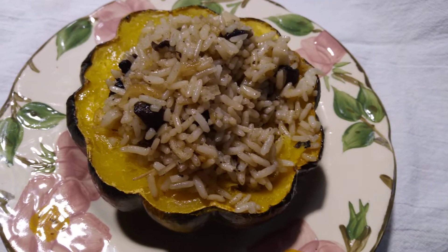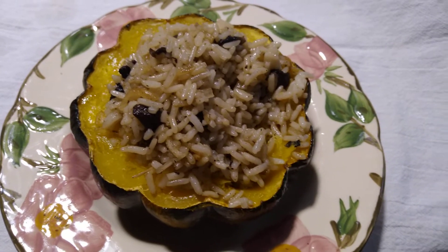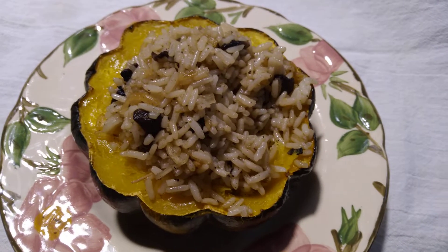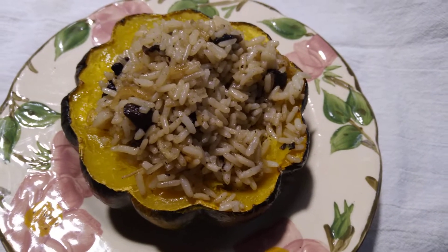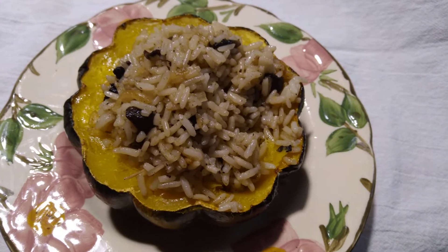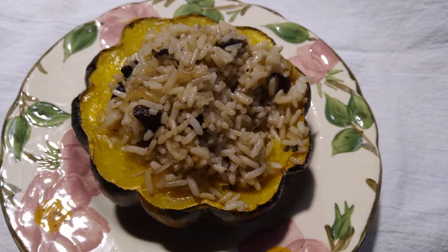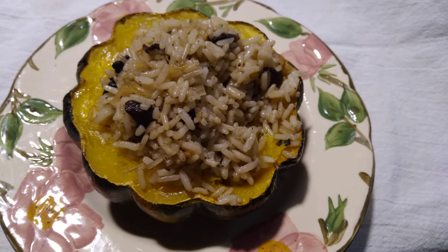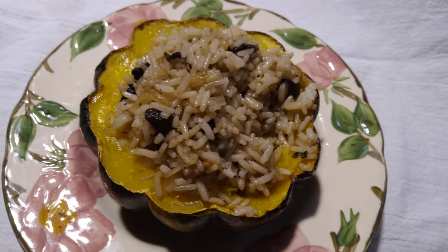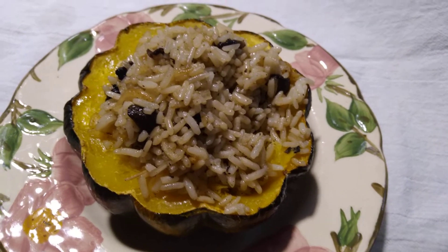I'll have the recipe on my blog and I'll link to it in the description. I also link to previous videos in the description. Regular uploads are Sunday, Tuesday, and Thursday, and I make it easy to find things you may have missed. Community tab posts go up Monday and Friday — I link to that in the description too.